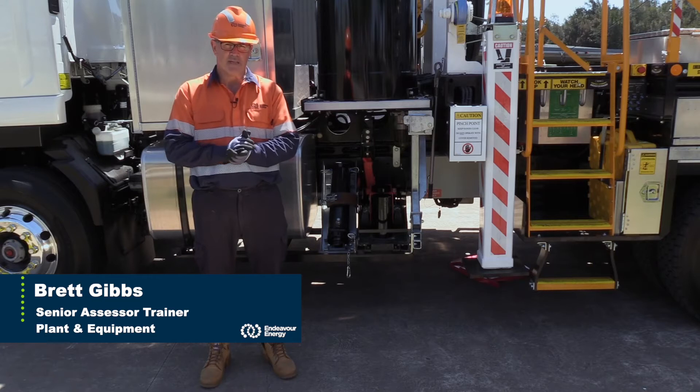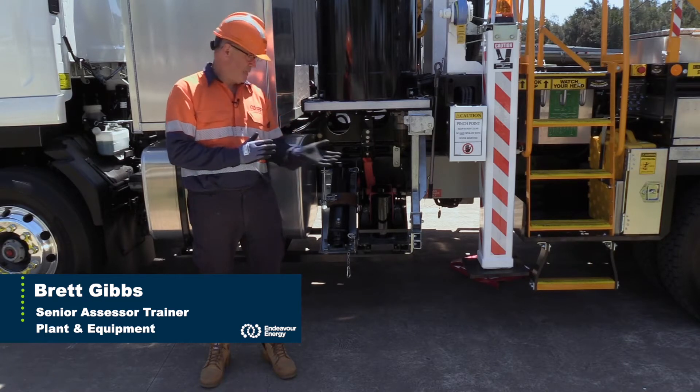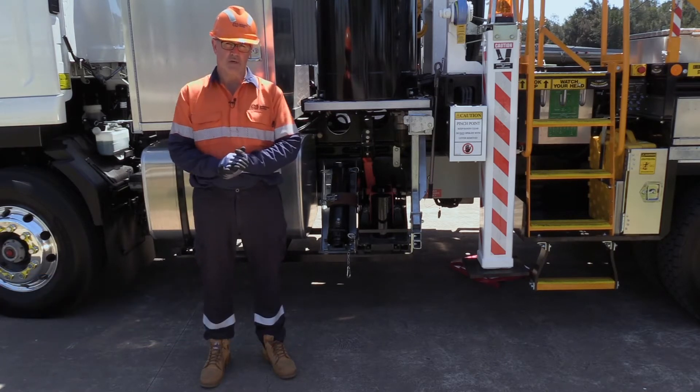Hi, I'm Brett Gibbs from Technical Training. Today's video is about assembling the new Easy Tiger pole jacks.